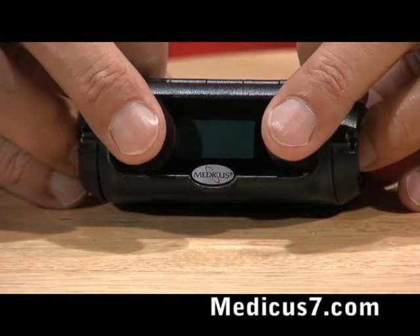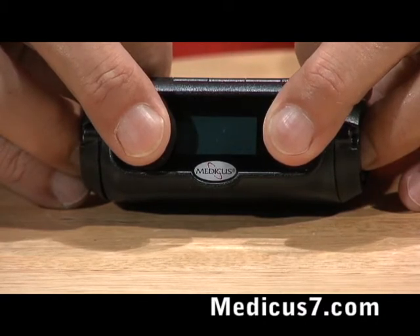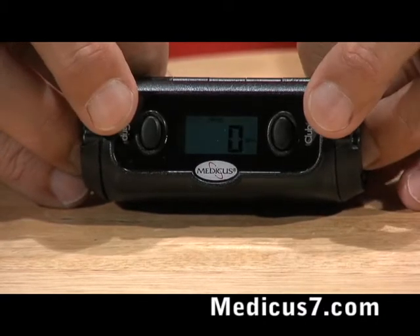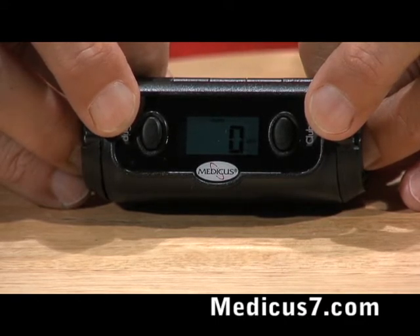First thing you do is press both buttons at once and hold them down, then let go and you're going to see that this is set up for miles per hour. With the power meter you can set it up for English metrics or miles per hour, so you can do it in kilometers or miles per hour.